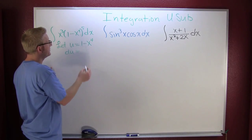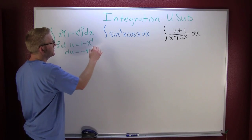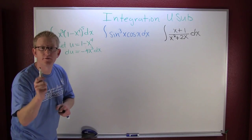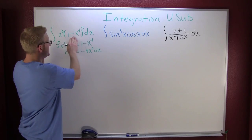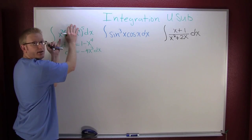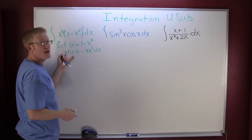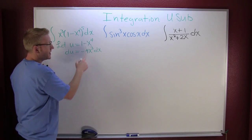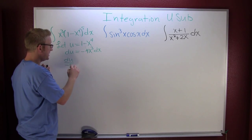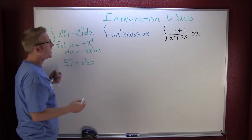Then du — the derivative of u with respect to x — is going to be minus four x to the third dx. We're looking for our pieces: we have an x to the third on the outside and we want x to the third dx. So if I divide both sides by minus four, I have du over minus four equals x to the third dx.